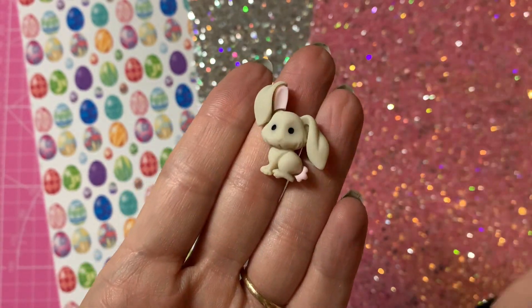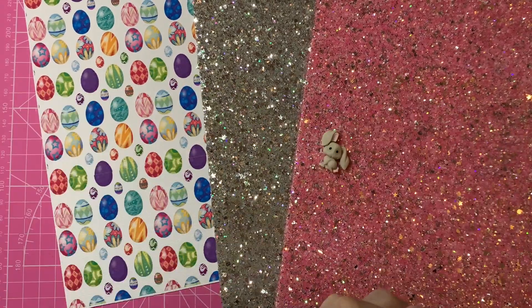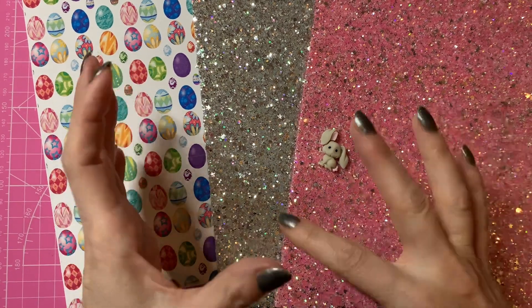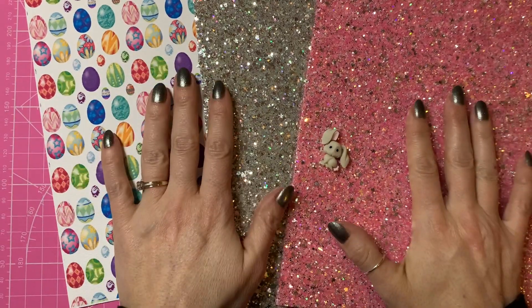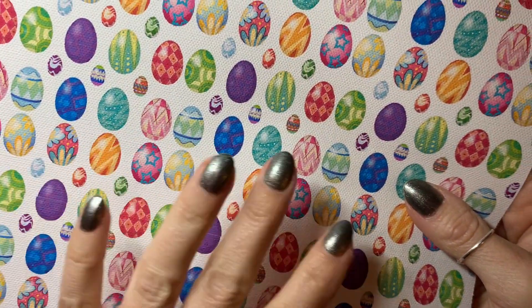We're going for an Easter theme, so I'm using this cute little bunny here which is grey with little pink in the ears — that's why I'm bringing out the pinks and the silvers. We are also going to be making a half and half bow, because I've seen quite a few people asking how to make a bow using two different fabrics or patterns joined together, and that's in this tutorial today.